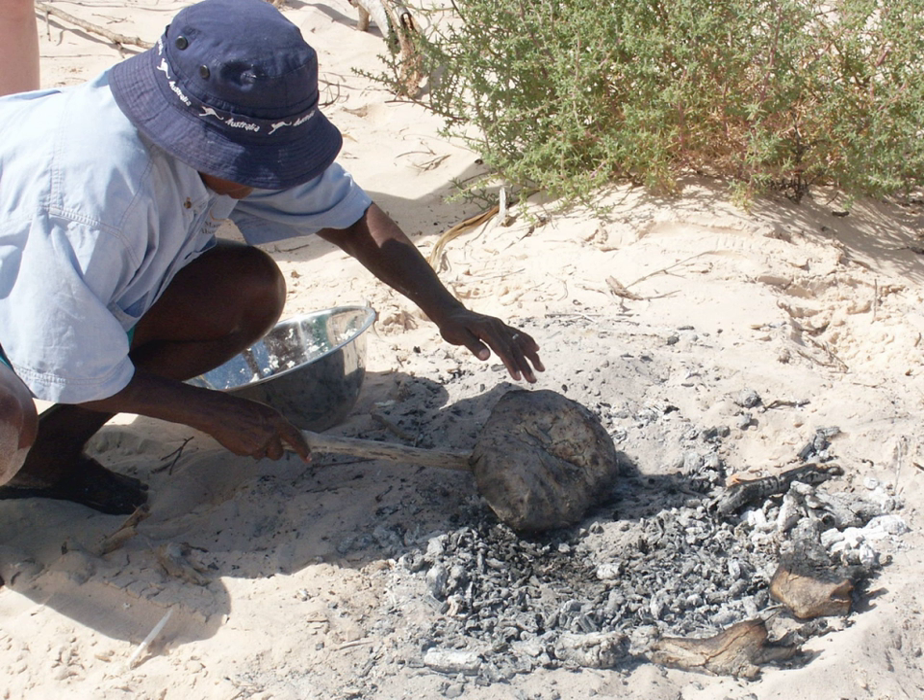Alternatively, the damper was cooked in a greased camp oven. Damper was eaten with dried or cooked meat or golden syrup.